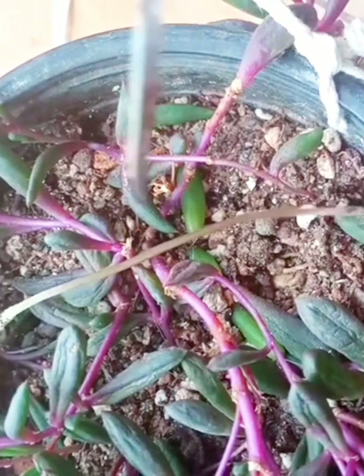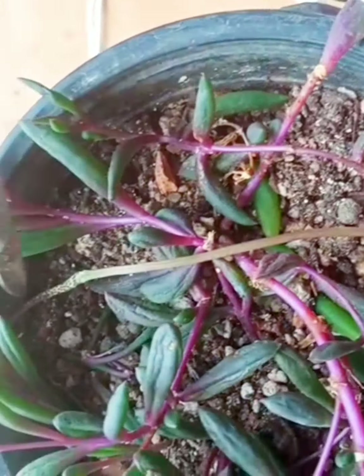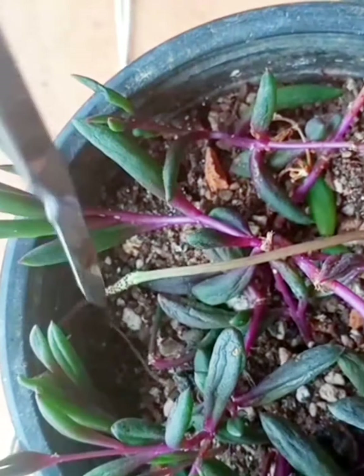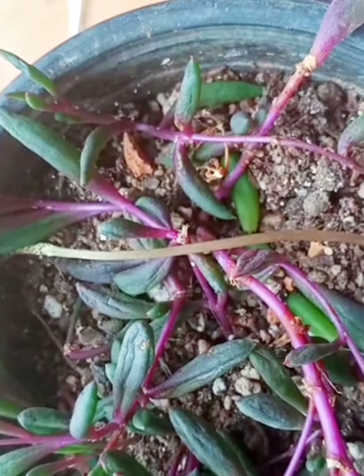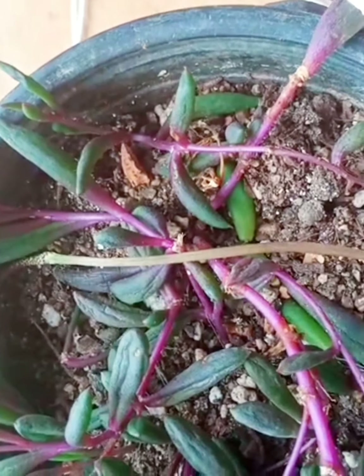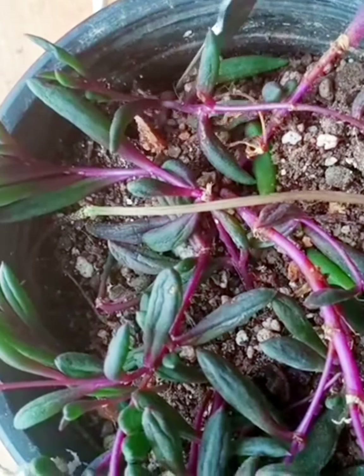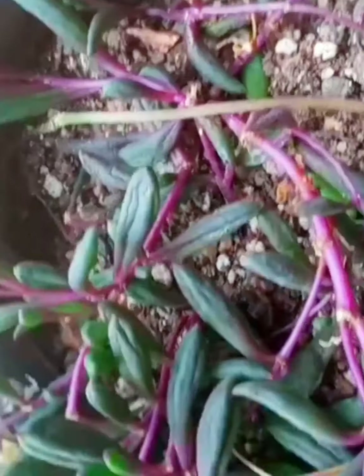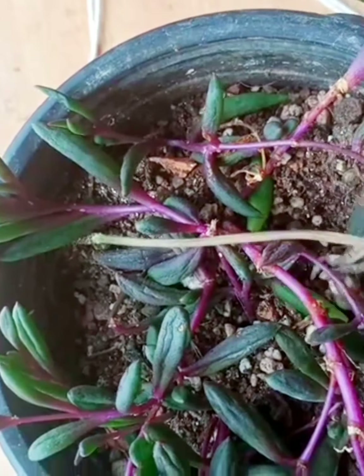Today I decided to water and fertilize my succulent. Always before fertilizing, check the soil with a garden tool — dig into the upper layer, and only then is it appropriate to fertilize. The best time to fertilize succulents is in spring when daytime temperatures stay above 60 degrees. The best time of day to fertilize is late afternoon or early morning.